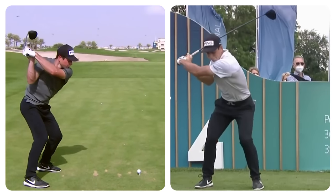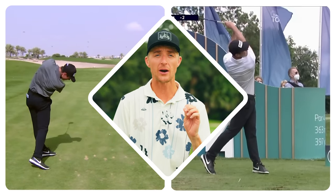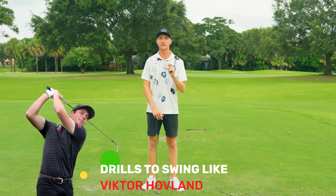Brian Mogg with Performance Golf, and today we're going to take a look at the swing of Victor Hovland. Victor is a rising superstar on the PGA Tour. He hits it better than just about anyone, and at the end I'm going to give you a couple drills to help you hit it just like Victor.